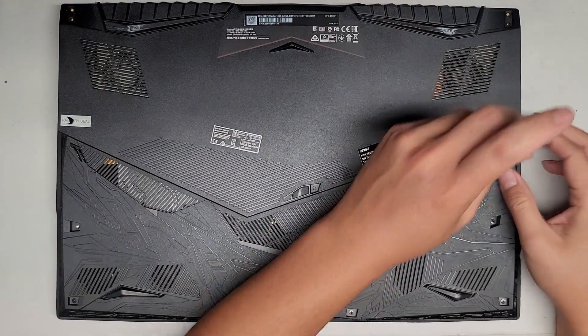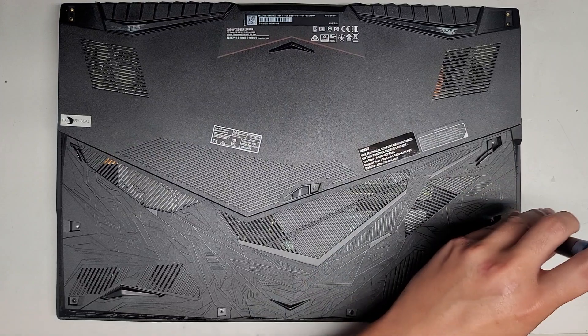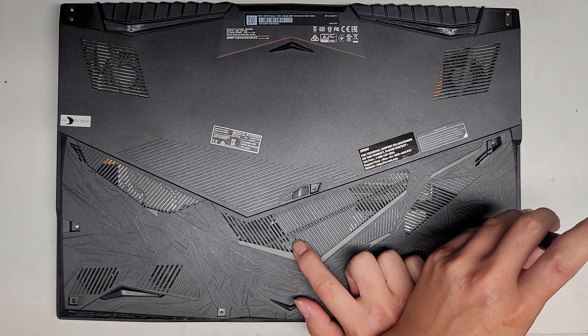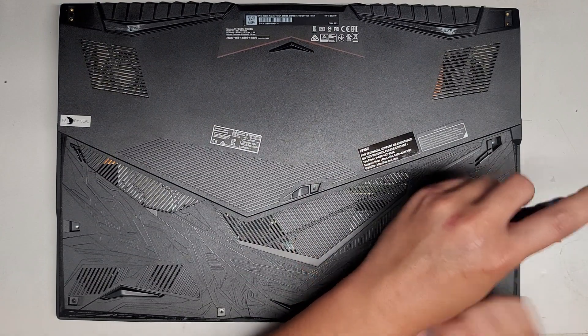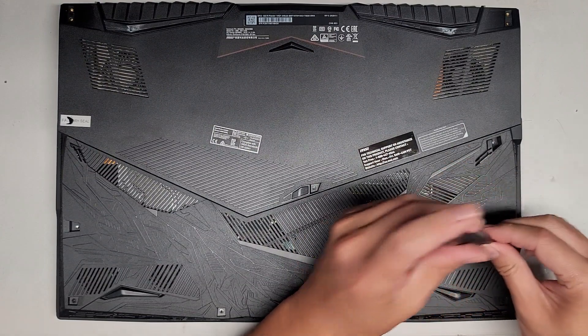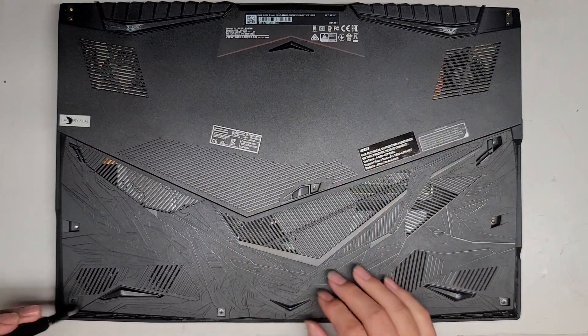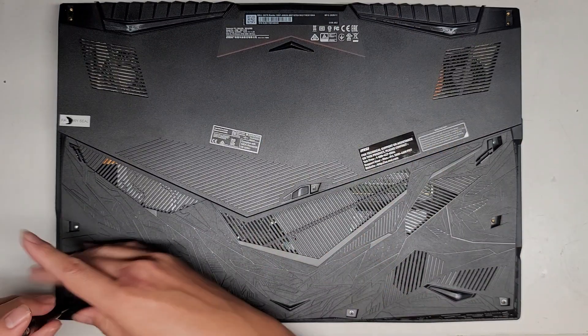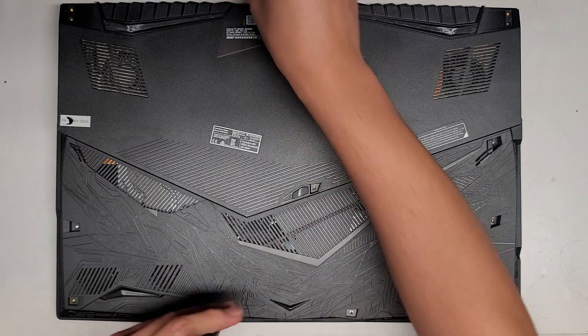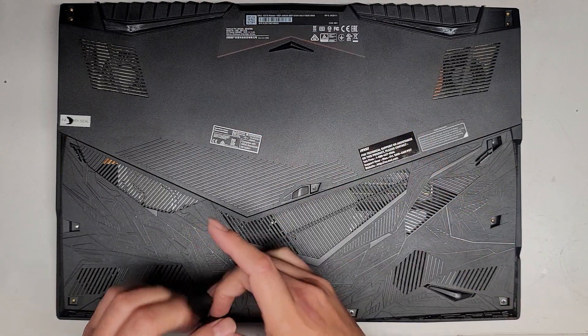If your computer just isn't powering on for some reason, there is a little hole here — it's a battery reset hole. You can use a folded-out small paper clip to push on that and press it for about 15 seconds. Sometimes that will get the computer to start up again, so if that's the issue you're having, go ahead and give that a try first.